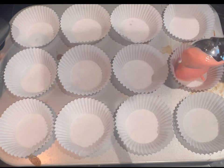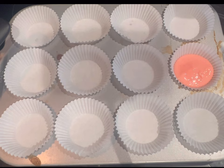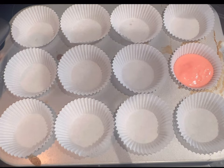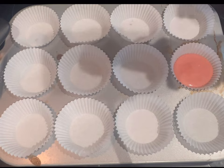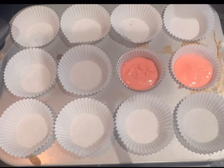Now I have my cupcake pan and I'm just gonna add in the mix with a little ice cream scooper. I only have one cupcake pan at home so I'm just gonna be making 12 cupcakes, but the box will let y'all make 24 cupcakes. With the other half you can make a little cake or something.